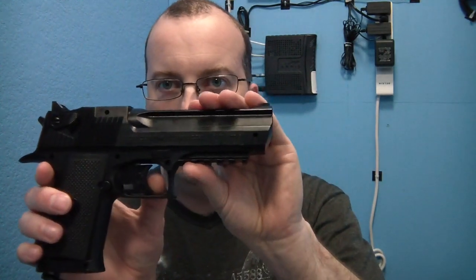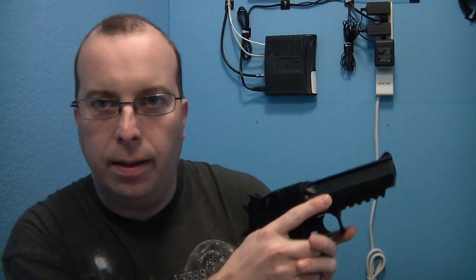The trigger pull is probably my biggest complaint. This trigger is very, very hard to pull — not to say that you can't pull it. Any adult or probably a teenager should be able to pull it with one finger. But when there's that much resistance on the trigger it makes it very difficult to stay on target while pulling it, because you tend to move the gun from having to put so much effort into pulling that trigger.